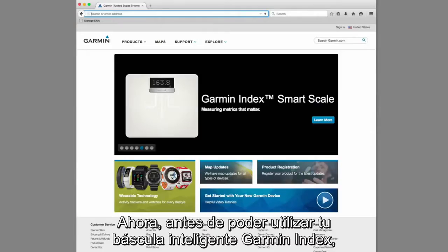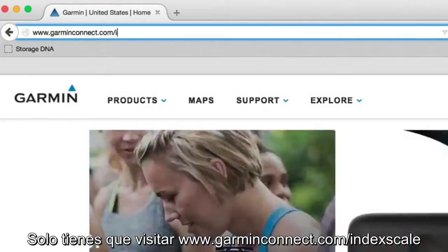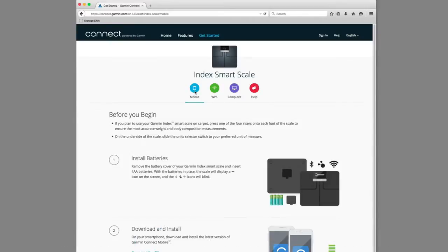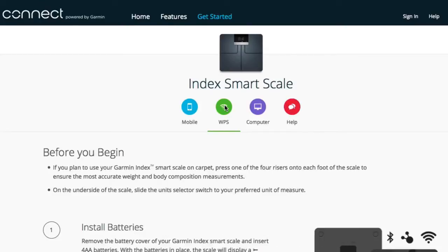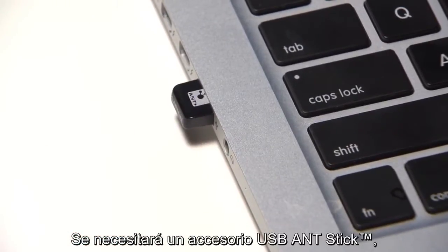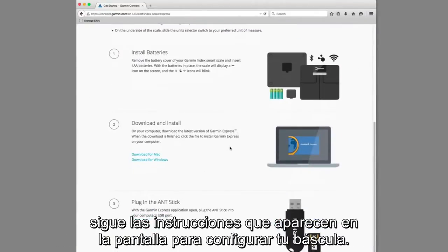Now, before you can use your Garmin Index Smart Scale, you'll need to set it up to connect with the Wi-Fi network. Just go to www.garminconnect.com/indexscale and select the appropriate setup option. Select Mobile to set up your scale using the Garmin Connect mobile app, or select WPS to set up your device using a WPS-enabled Wi-Fi router, or select Computer to set up your device using the Garmin Express application on your computer. A USB ANT Stick accessory, which is not included, will be needed to set up the device using a computer. Whichever option you select, just follow the on-screen instructions to set up and configure your scale.